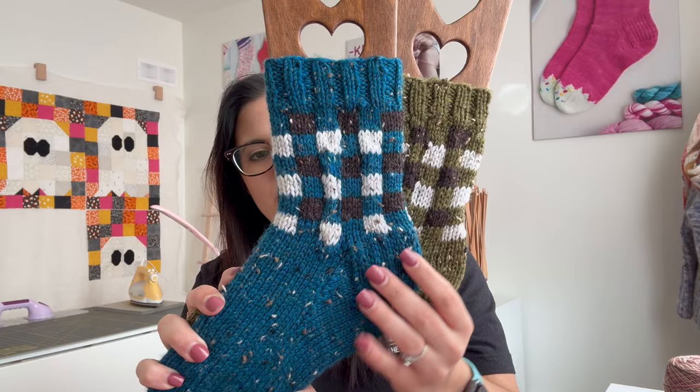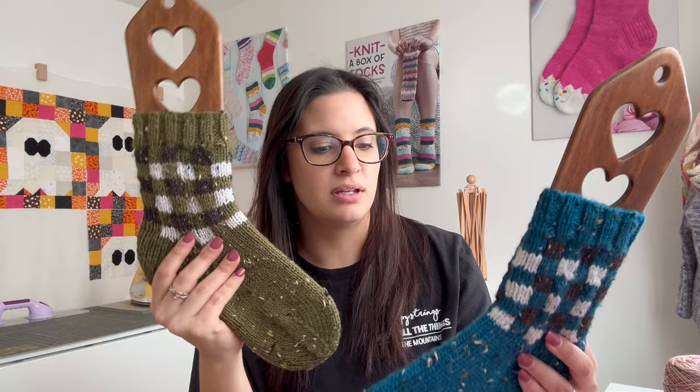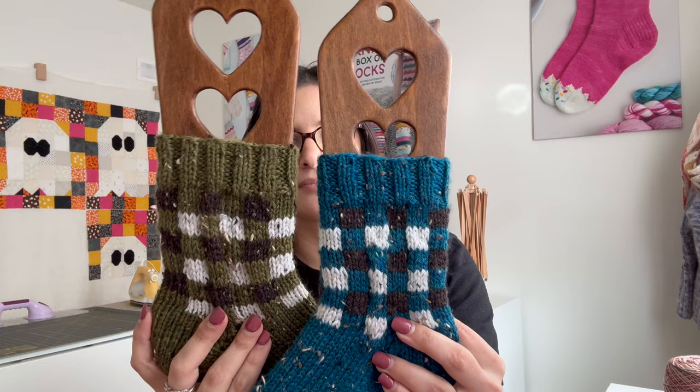They are knit out of Knitpicks Stroll Tweed — I think this one is Dill Heather. I will put all the colorways down below. The white one I know is Dalmatian Heather, and I just adore Knitpicks Stroll Tweed. It is one of those yarns I will knit with over and over again. It is durable, it's affordable — I just love it.